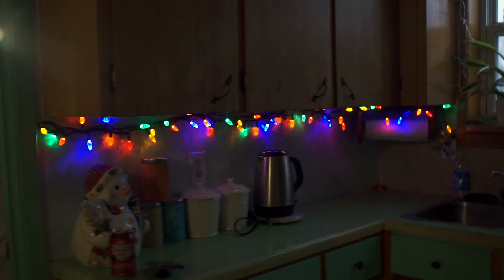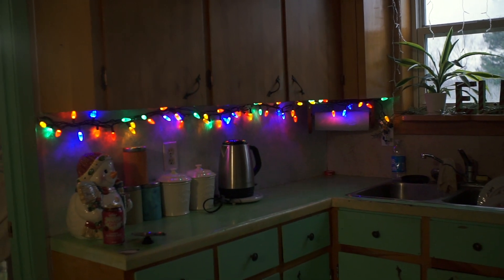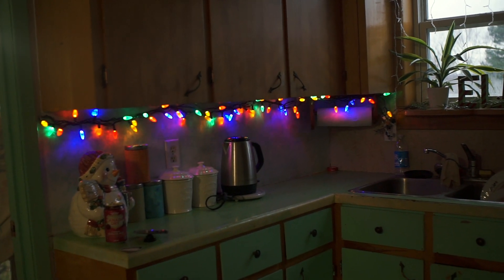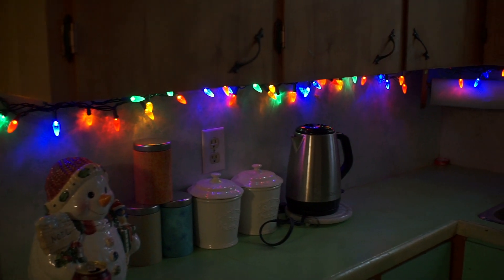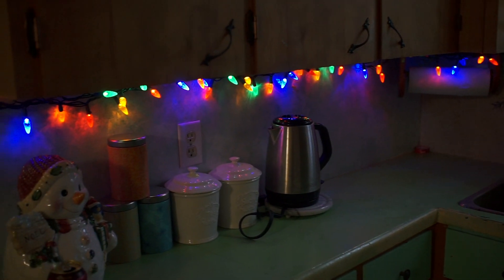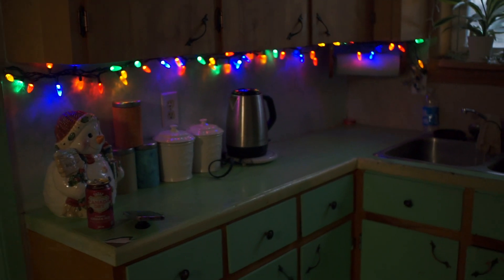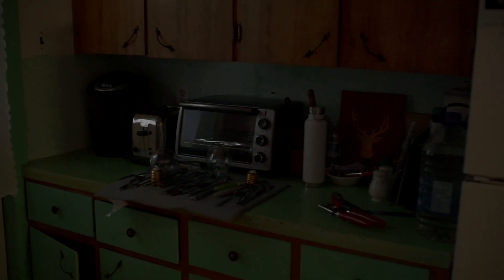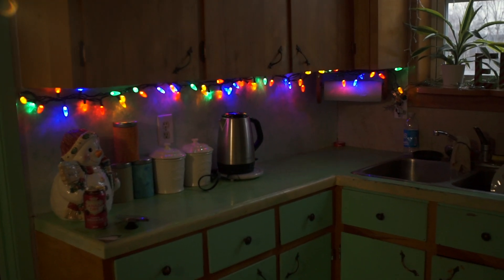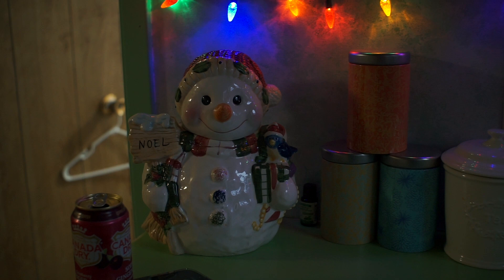I just added these lights under the cupboards and I think it looks so cute. I don't know why they flash like that on camera because they don't flash like that in real life — I think it's to do with the frame rate. Every time Tyler comes home from work he's like, 'every time I come home there's more Christmas stuff out.' I think that's probably the last thing though. My mom also gave me this adorable snowman cookie jar, which looks very adorable sitting on the counter underneath these lights.